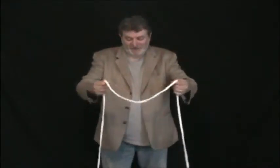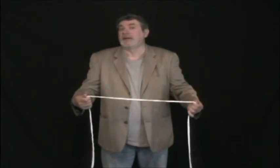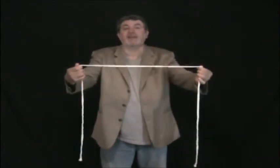I love rope magic, and judging by the fact that our DVD rope clean was a big success, I think that you like rope magic too. So we are taping a new DVD on rope magic, and we start with a rope effect that is a classic.